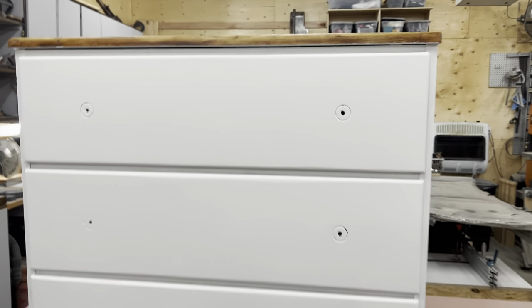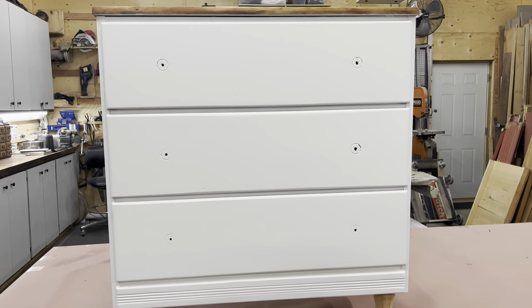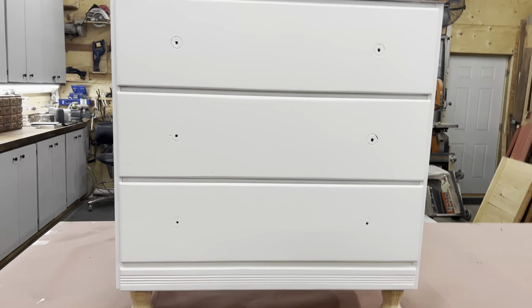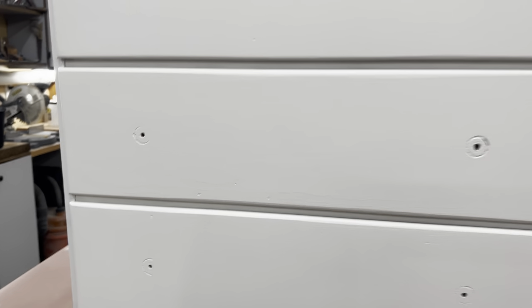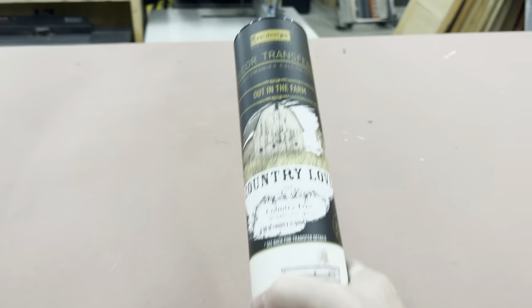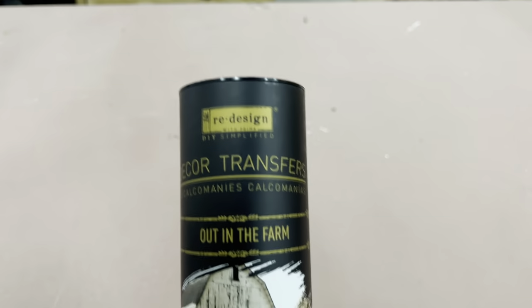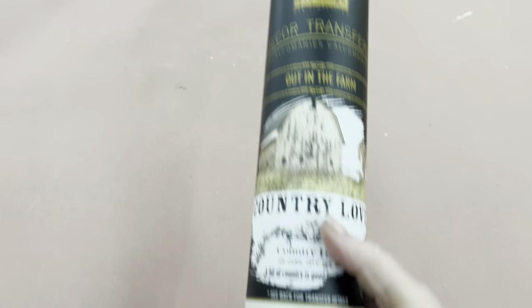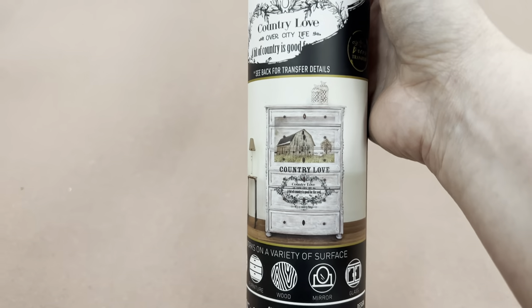I'm going to leave the feet and the top as is because I'm going to be using one of the Redesign transfers on the front of this. I don't want to make any color decisions until I see a visual of the transfer on. I decided on — I actually picked up a couple of barn transfers. These are Redesign, so I absolutely love that. I love that I have some wording and that I could do some shading.